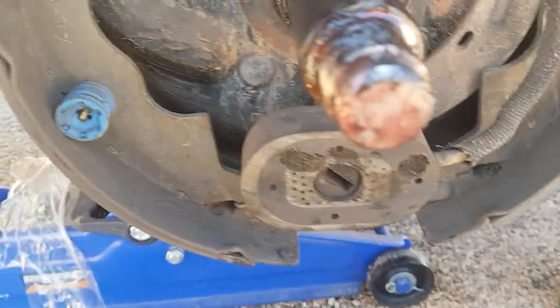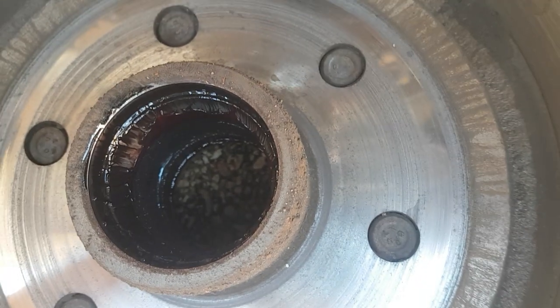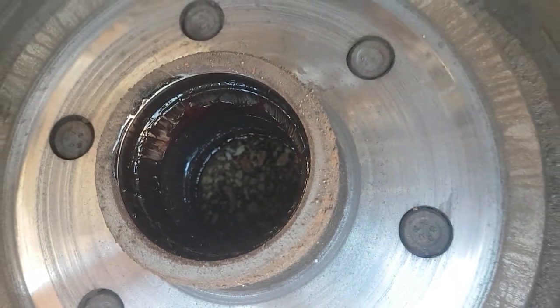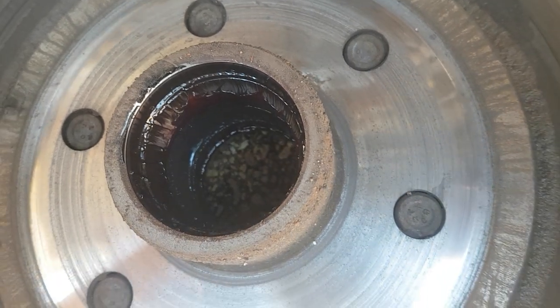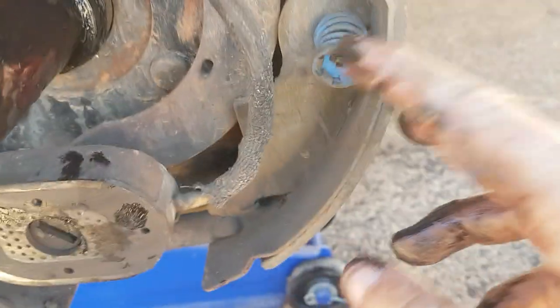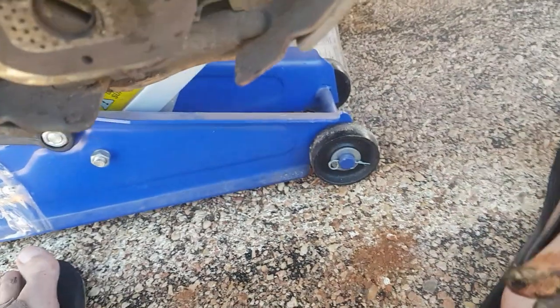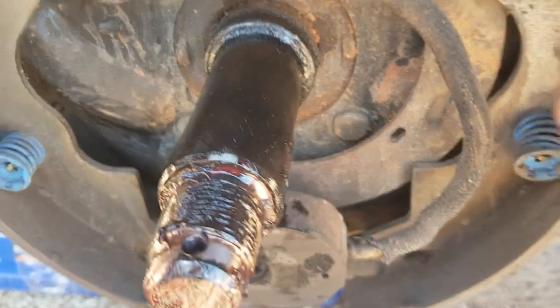We'll give that a quick spray with some brake cleaner to get rid of all the dust and brake dust from inside the hub as well. You can see how black that old grease is — the new grease is a sort of pinky-red color. We'll spray it around the drum and around the brake system. Still got a little bit of beef on the pads; they should get us back to the east coast with the car doing most of the braking.